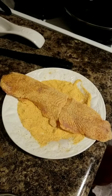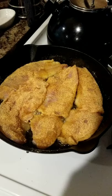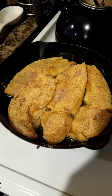Coat the fish well in the seasoning. We always fry the fish in oil in a cast iron pan. Cast iron brings out the flavor.